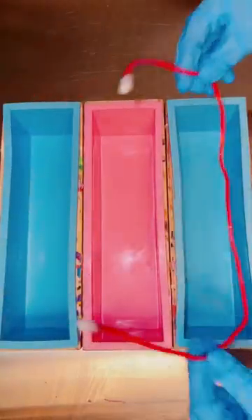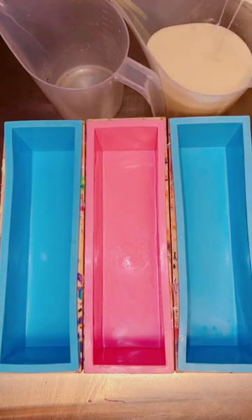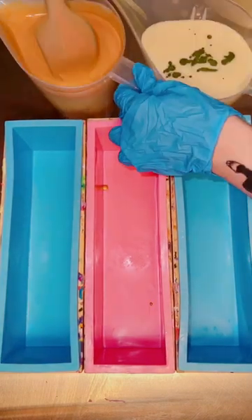I got a comment the other day that my soaps are really ugly and tacky. I'm not going to lie, it hurt my feelings a little bit, and so I had a new goal for today's soap.